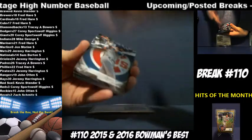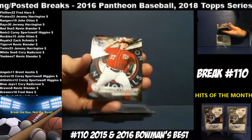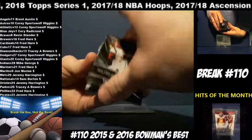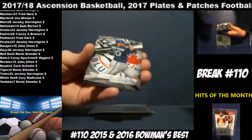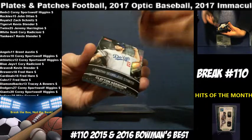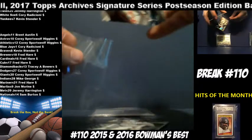David Ortiz, Red Sox. Ben Zobrist, Cubs. Steven Strasburg, Nationals. Steven Strasburg, Nationals. We've got a Gleyber Torres numbered to 250 for the Yankees — going to Kevin Stender. Stender hitting this parallel.